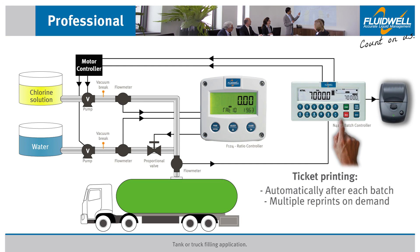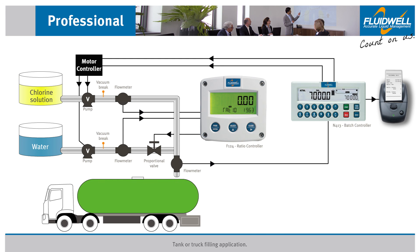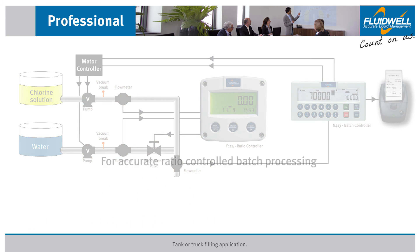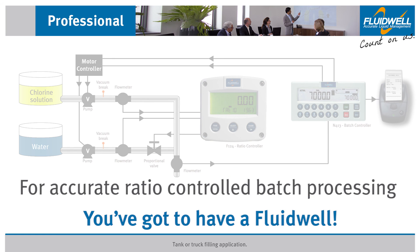A ticket is printed automatically after each batch. Multiple reprints are easily executed on demand. With the 7,000 gallon batch complete and accurate, this truck is ready to roll. For accurate, ratio-controlled batch processing, you've got to have a Fluidwell.